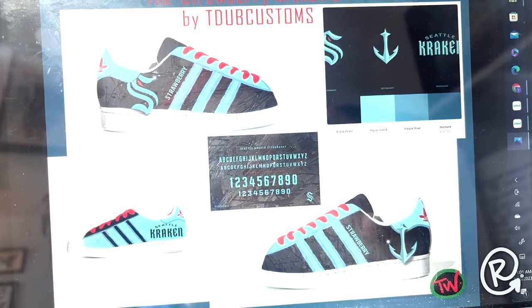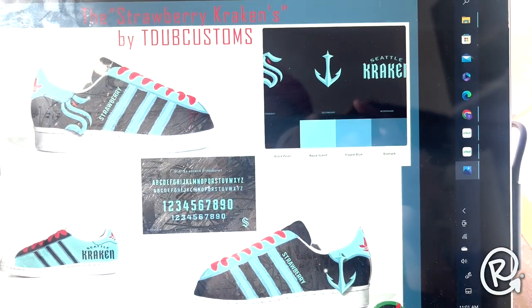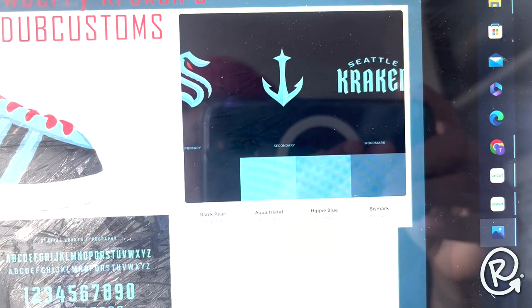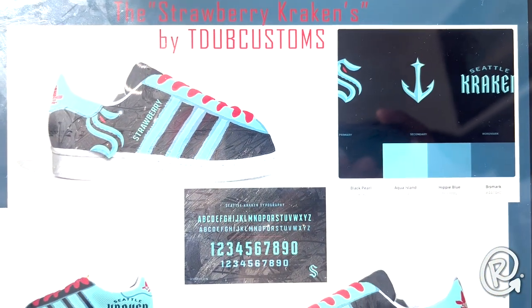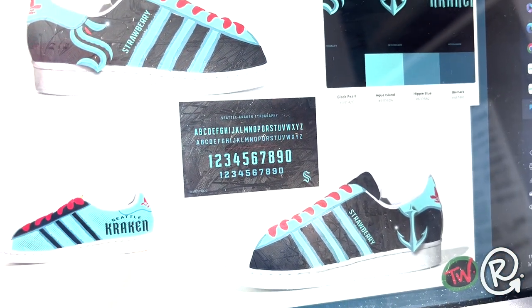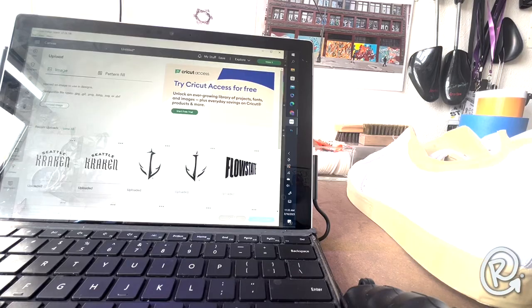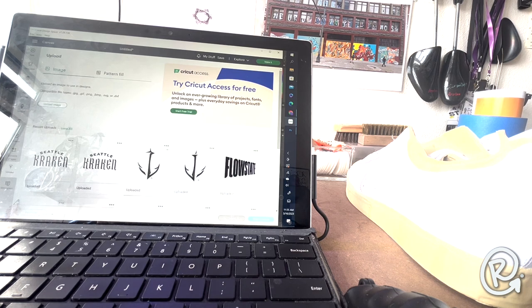What you're looking at now is the design that myself and the customer agreed upon after some back-and-forth brainstorming. We are going with the Seattle Kraken motif — I went on Google and found color codes as well as some logo designs that our customer Strawberry wanted on his shoes. He wanted to keep it pretty casual but also have a nice little flash, so we designed it up nice and good.